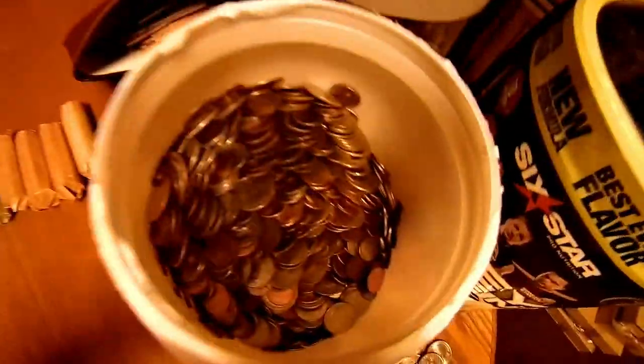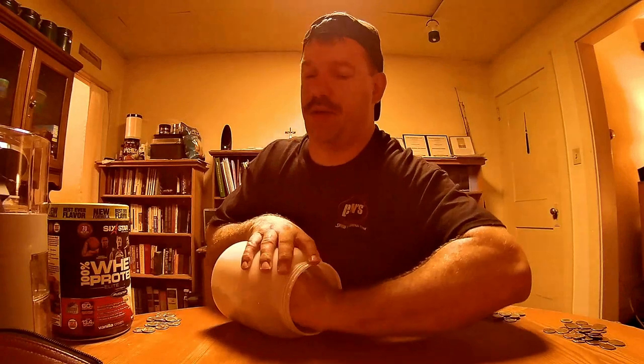Alright, check this out — $54 there wrapped up into sleeves. I still have all those coins to go through. I think we're definitely going to get over $100 worth of coins — that's if I can get this all done tonight. It's taking longer than I thought it was going to.